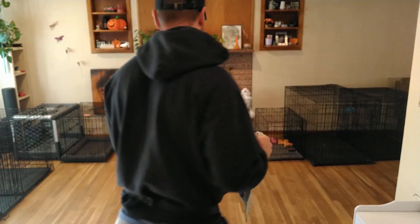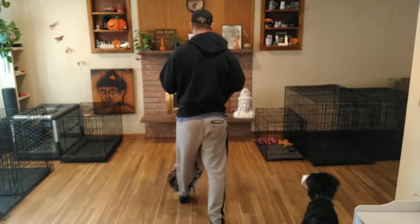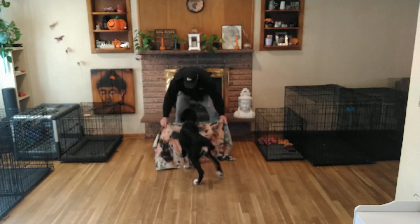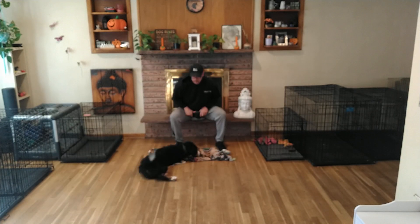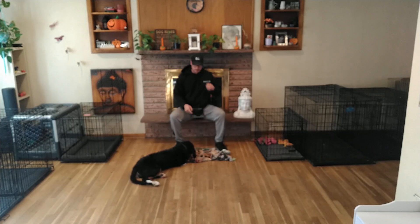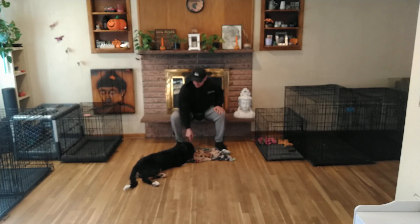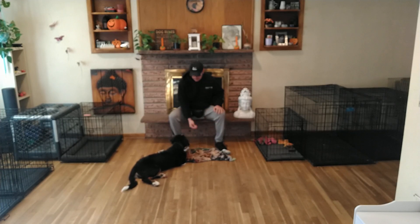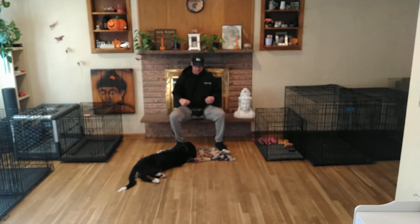I wanted to cover all the skills that we've gone over with Mr. Gus, so you've got one spot that you can go to review everything. This first exercise we're going to go over is Relax on a Mat. What we're looking for from Mr. Gus is that he goes into a nice relaxed body posture — laying down with hips cocked out to the side. The blanket is the indicator that we're doing this exercise.